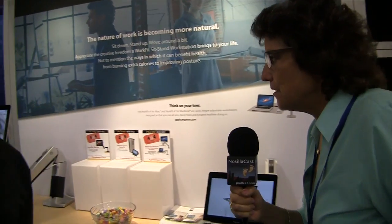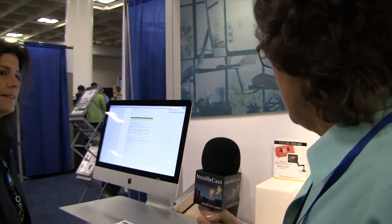Looking around the booth, there are more versions. So the WorkFit P is for the MacBook Pro? Yep, or any other laptop. And then moving over to the left, there's one for the iMac.